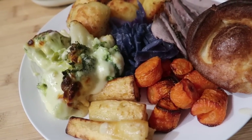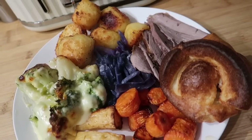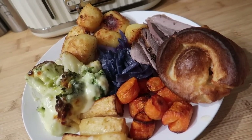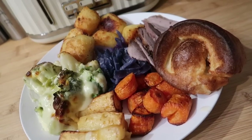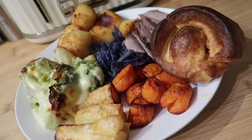I actually find roast dinners quite stressful to cook, and I think the timings and trying to get everything out hot and tasting good is something I really struggle with. But I have sort of perfected my own way of doing things over the years, so I thought I'd take you along with me and show you how I do things.